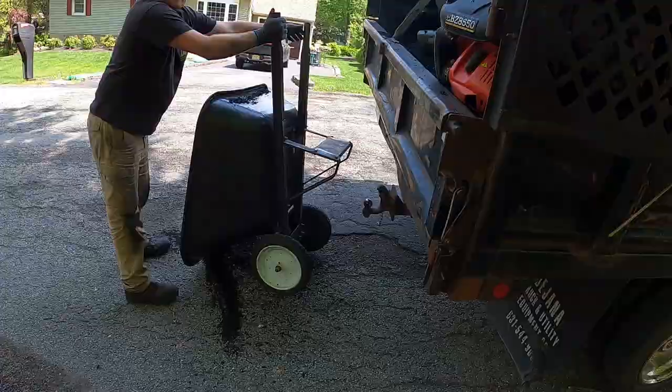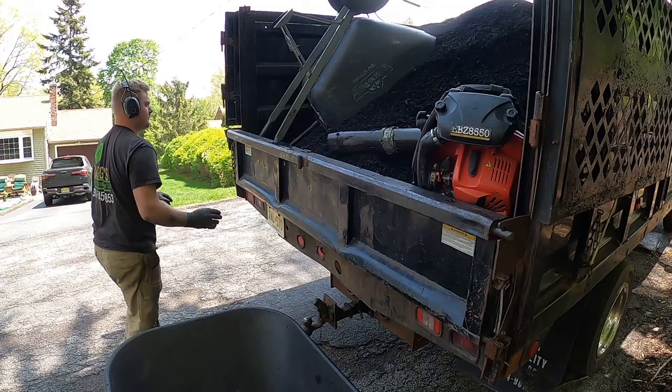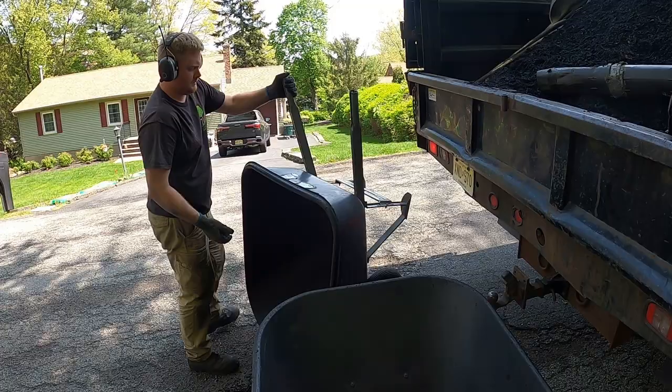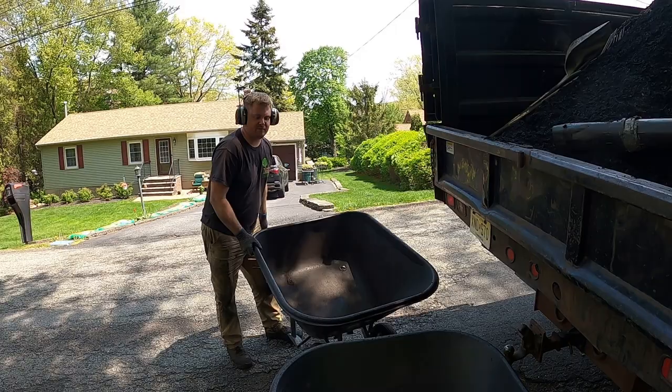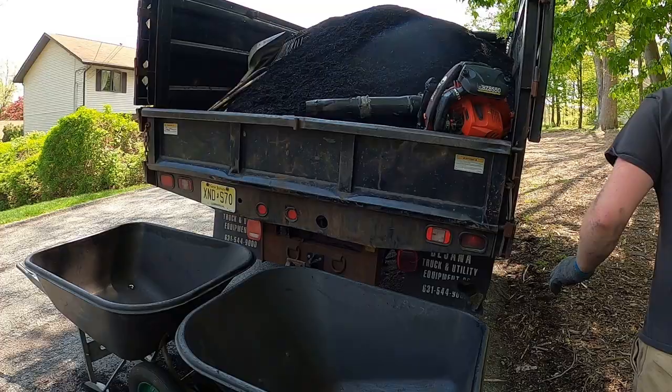Here we are at the next job — the third mulch job of the day. This one will be nice because we'll work right out of the truck again. We went ahead and got more mulch after finishing those two lawns. This one is about three to three and a half yards, so we'll call it four. Won't be too bad. Same process — drop the tailgate, load the wheelbarrows, and do exactly what we've done already so far.